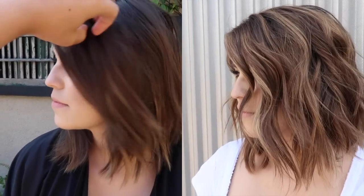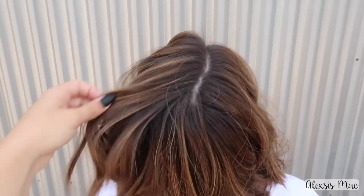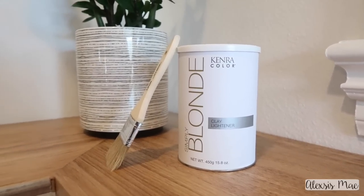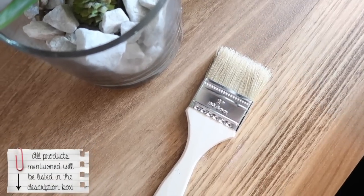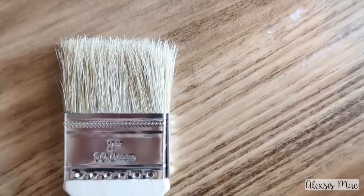First off, here's a little before and after of Taylor's hair. You guys can see she was mostly just her regular dark natural color and we took her to this beautiful balayage that has no harsh lines. Let me introduce you to my Kenra color clay lightener — this baby lifts up to seven levels and is by far my favorite clay lightener that I've tried yet.